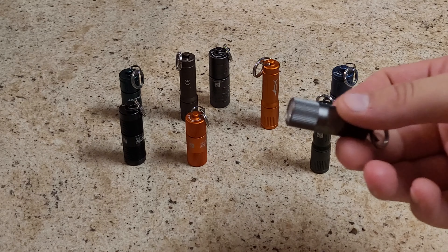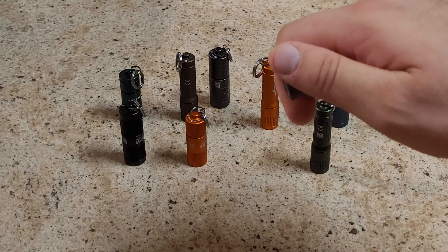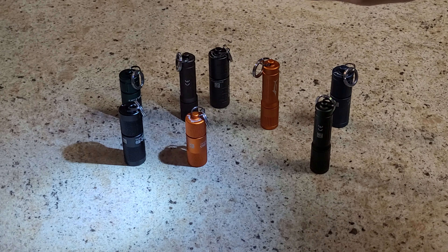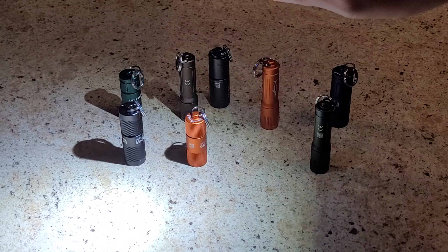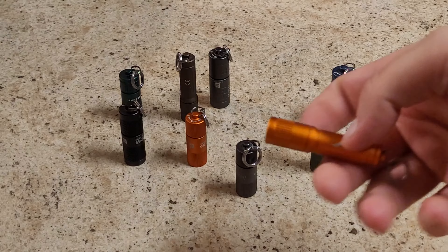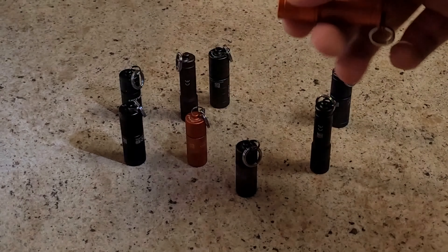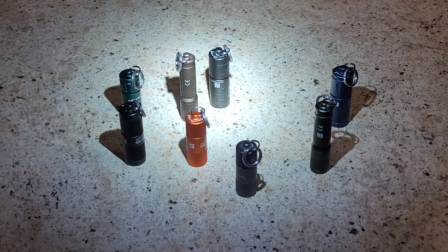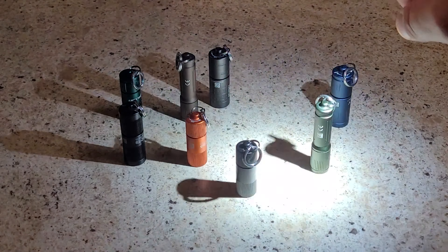These are just simple little keychain lights. A lot of them have two brightness modes — a low and then high — and most of them are twist on and off. Some of these are triple-A powered. The triple-A ones are usually single mode, just on and off. They're pretty bright for a little keychain light and will definitely get you around the house if the power's out.